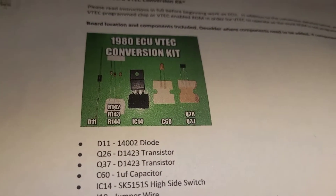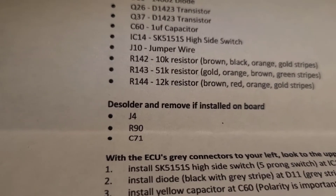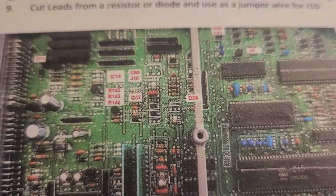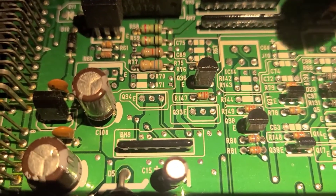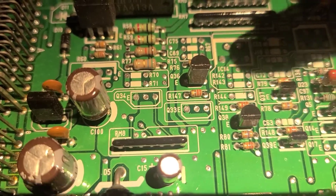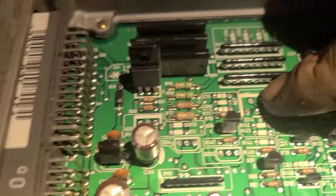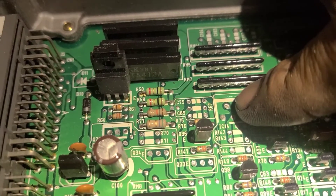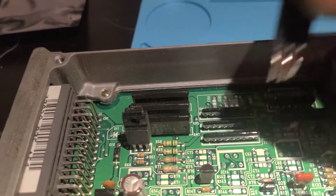Alright guys, so I have to do all this for the VTech conversion. After the solder, J4, R90, R71. This is the 1980 board right here — I'm looking at this VTech board. I believe it's the IC14 right there, that little guy right here by VTech. The rest is pretty much little transistors here and there.